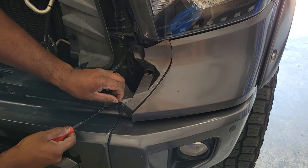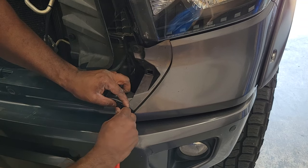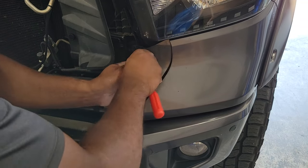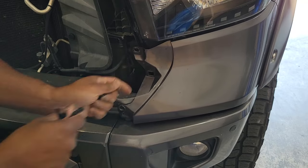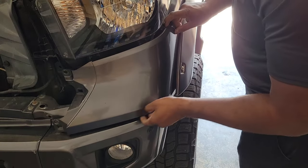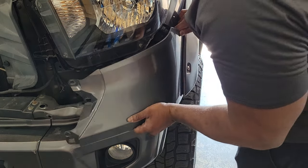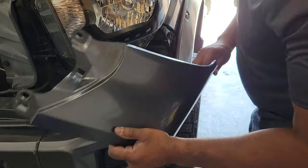Next, you've got to remove those two clips at the end of that curved panel between the bumper and the headlight housing. You can use your pry tool for this as well. With the fender flare loose, it should be fairly easy to remove that small panel. Just slide your fingers along the top and the back edge and slowly, carefully pop it out.